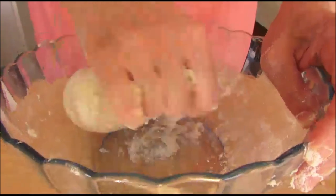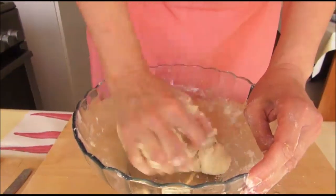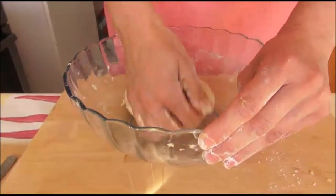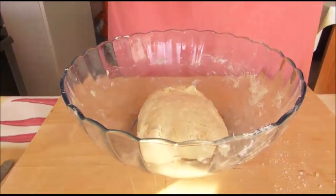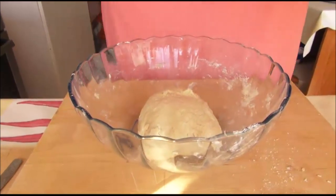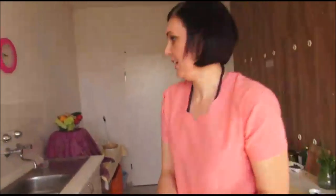It is not too thick or not too soft. So the dough is finished. We are putting it aside and covering with a cloth. We can wash our hands now.